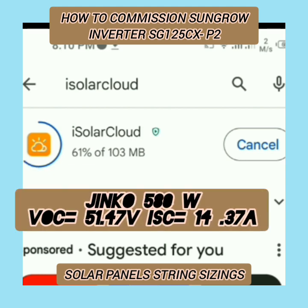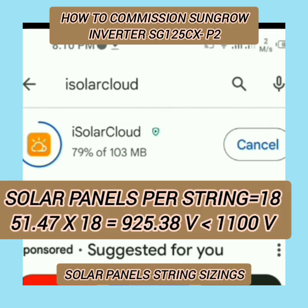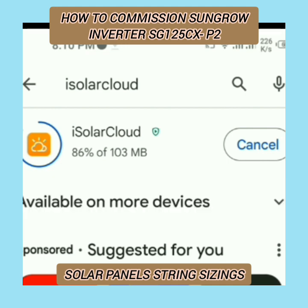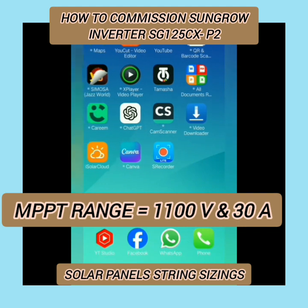Here we have used the Jinko 580W solar panel, whose VOC is 51.47V. The total number of panels per string is 18. If you multiply both numbers, we get 925.38 volts, which is less than 1100 volts. Also, its short-circuit current is 14.37A and the maximum DC input current is 30 amperes, so we can use 18 solar panels in a single string.